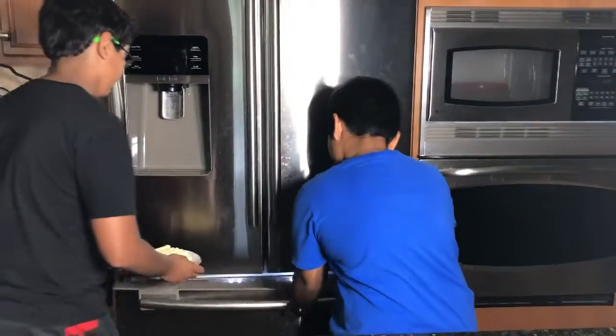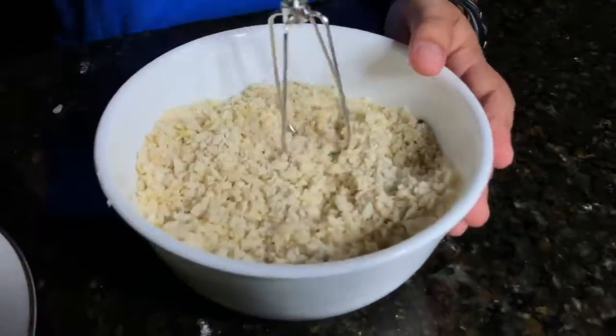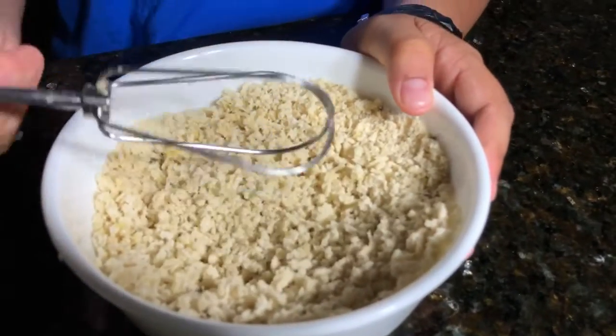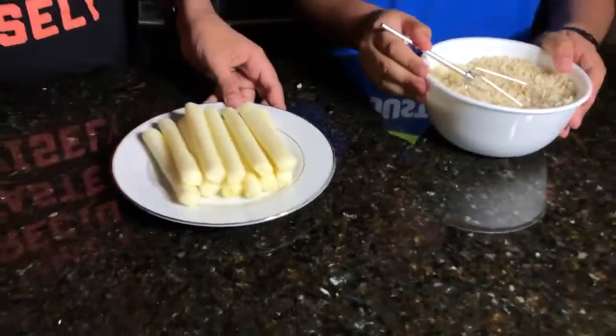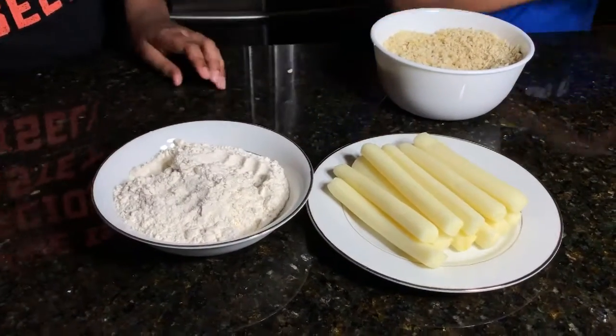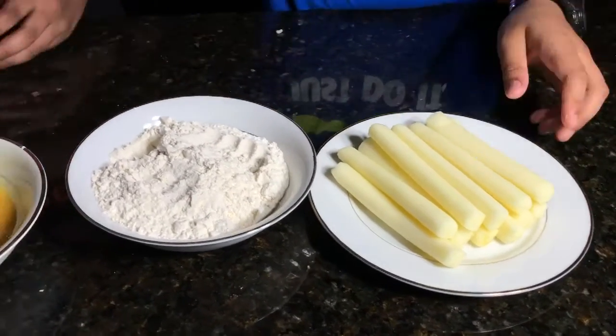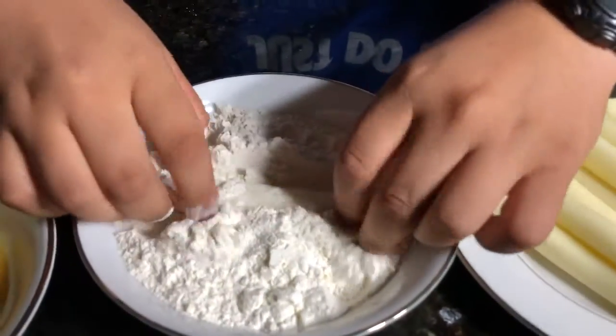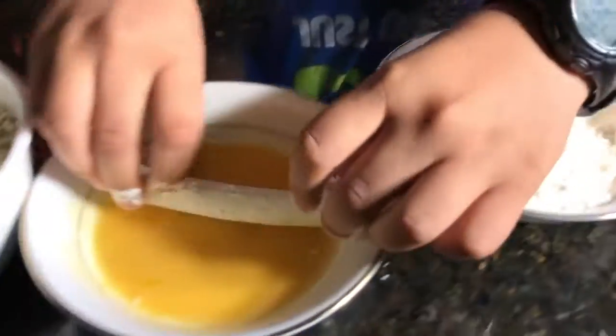The first step is to put your cheese sticks in the freezer for 45 minutes. We took the cheese sticks out of the freezer — now they're nice and firm. While those were in the freezer, we mixed the parmesan cheese and the bread crumbs together. Now we can go on to the dipping process.